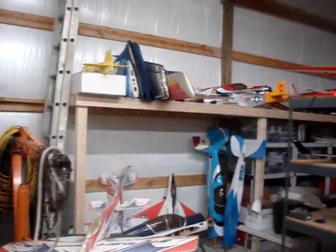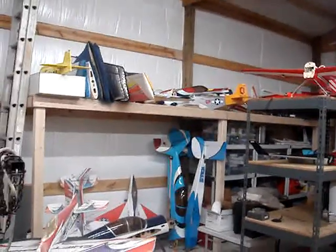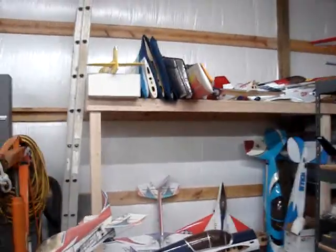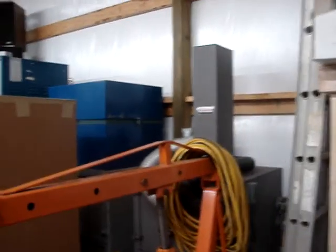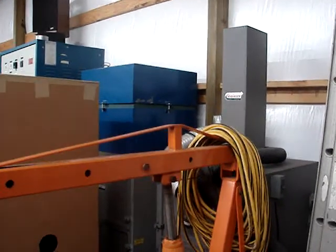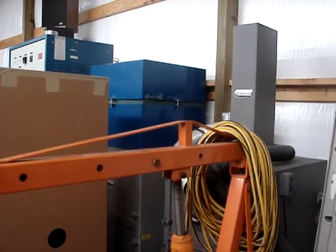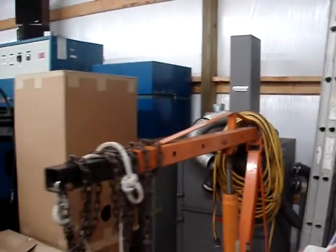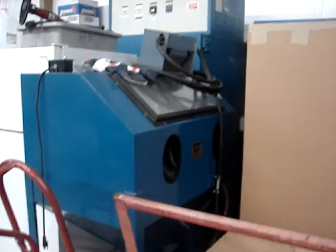Yesterday I built those wooden shelves on the back wall so I can get stuff up high off the floor and out of the way. Over here we've got two dust collectors — they're on casters so I can get them out and use them as I need them, then put them back so they're not in my way.